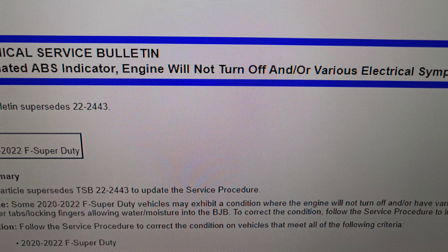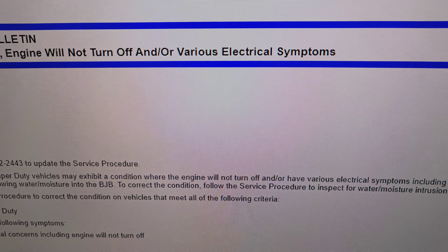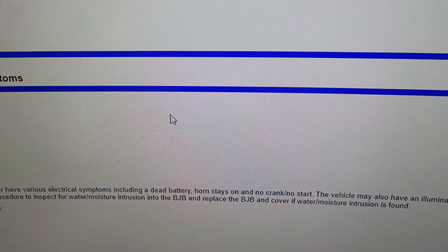This is actually TSB 23-21-23, and it was updated August 21st of last year. It supersedes 22-24-43 to update the service procedure. The 2020 through 2022 Super Duty vehicles may exhibit the engine won't shut off, or have various electrical concerns including dead battery, the horn stays on, no crank, no start — the engine won't shut off.